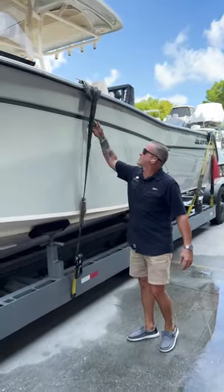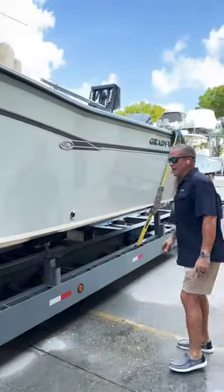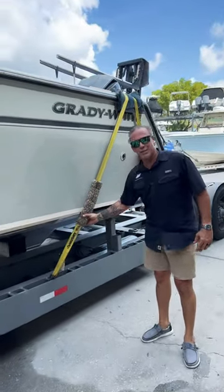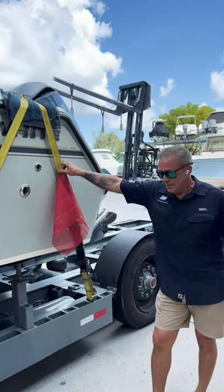You see how we strap and protect the boats with the rugs. Very important that you learn how to strap boats when you're transporting boats. That's why we're providing this channel — to give awareness — and also we'll be giving a course for boat hauling this month.